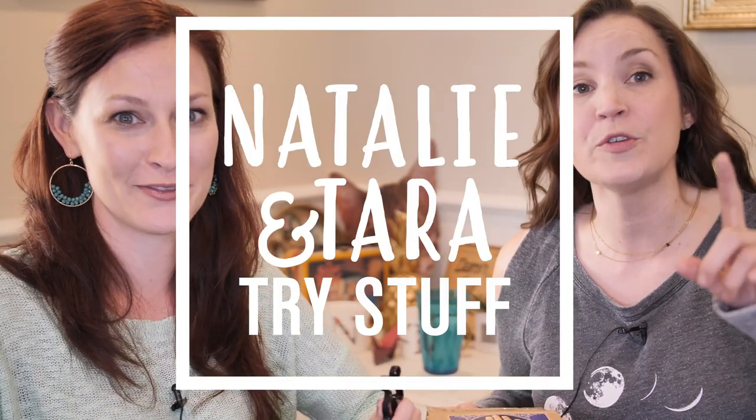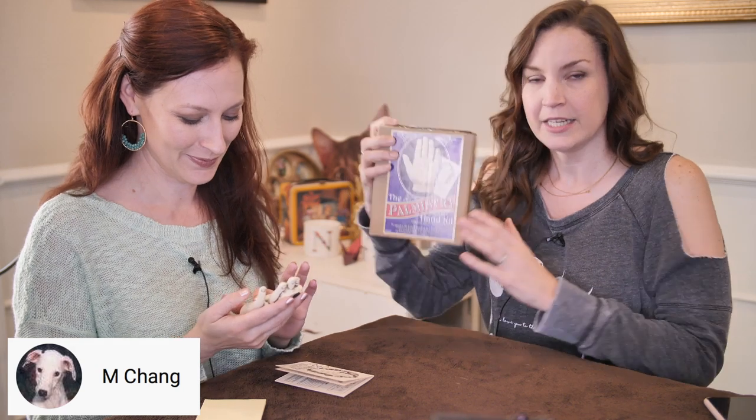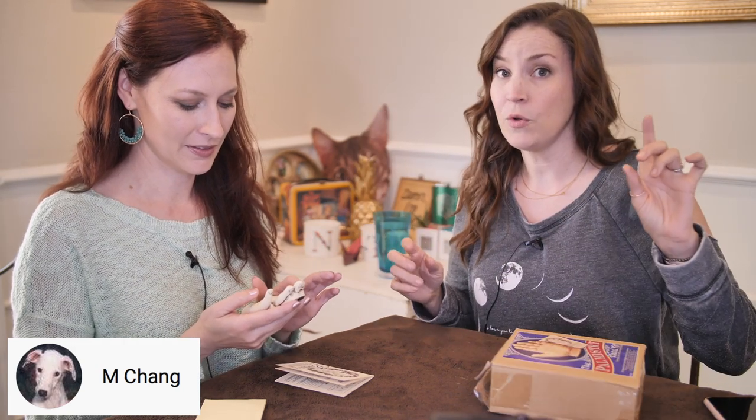Hey, I'm Tara. I'm Natalie. And this is Natalie and Tara Try Stuff, a show in which you try stuff for the first time. Today we are going to try to learn how to read palms. We had a little palmistry thing. Before we get started on today's episode, a quick but very hearty thank you to Mike Chang for sending us this amazing palmistry kit. If you want to help support the show, he used our Amazon wish list — there's a link below with all kinds of fun goodies in there.